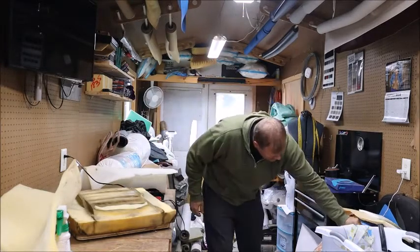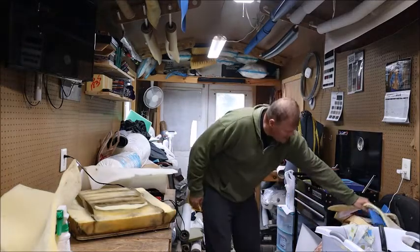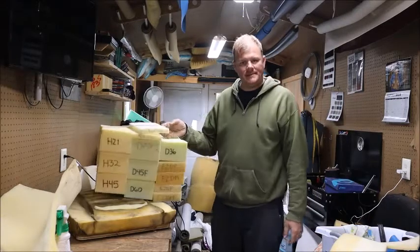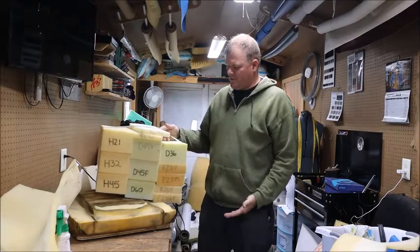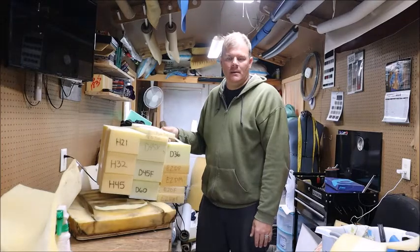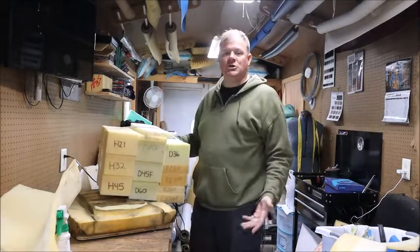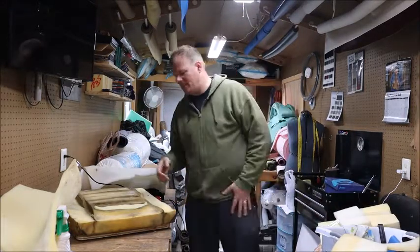My foam supplier gave me a sample block. I can feel it, I can squeeze it and go, 'Yeah, that's what I need — that's the firm one.' But the problem is they sent me a block. I don't want to sound like an idiot, but what am I gonna do — call and say, 'How does this come? Do I get it in a roll like I do the scrim foam? Does it come in a giant sheet?' I just don't know. So it's something I probably need to work on.